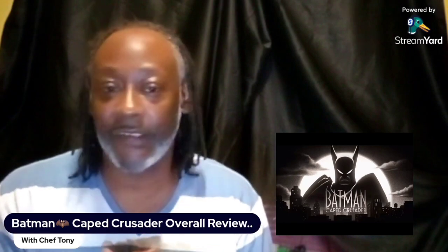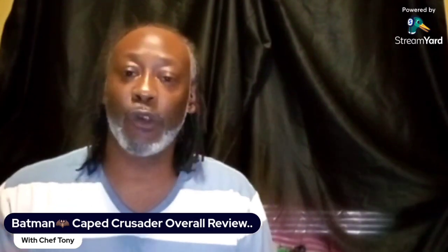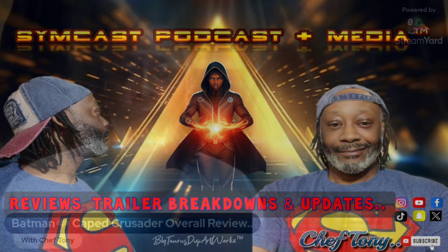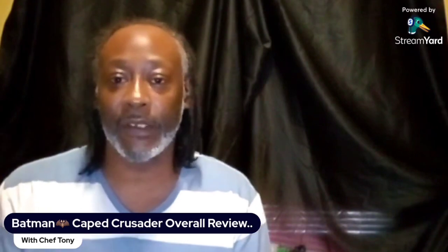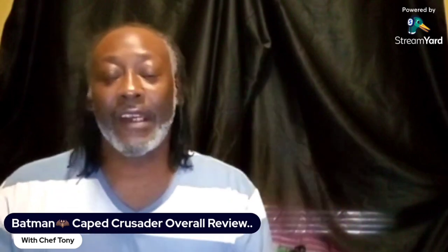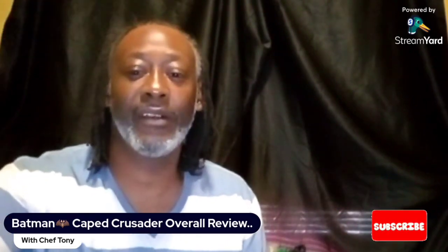That's pretty much it, guys. Thank you for tuning in — I love the show and I might watch it all over again. Updates are coming soon and I'll be doing reviews on certain episodes, so let me know what you want me to review. I'll be posting clips on my page. Till next time — hit that like button, subscribe to my channel. Peace.